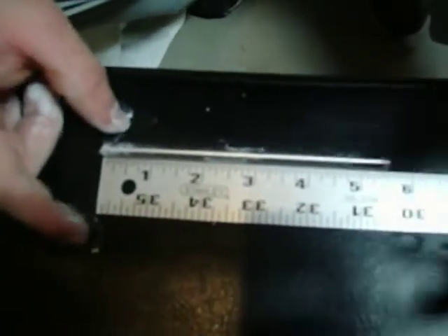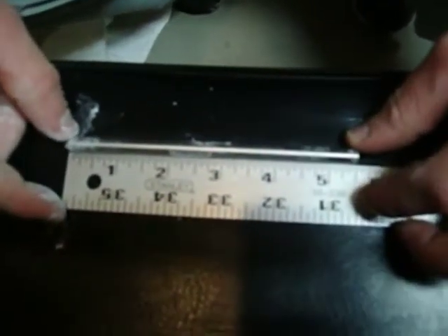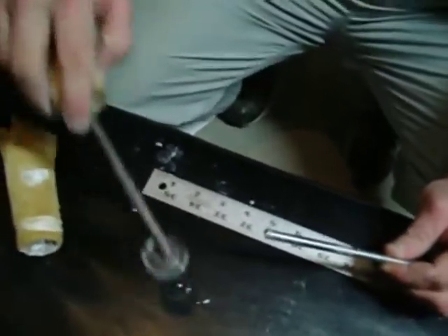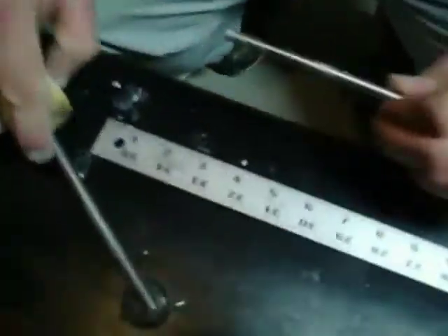As you can see I've already pre-cut it to 5 and a half inches. Now this is a red nail, and this is a magnet — obviously — and the stainless steel is non-magnetic.